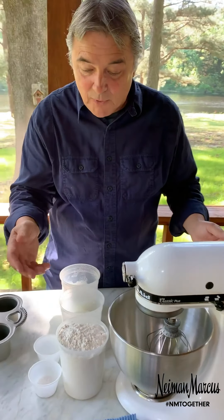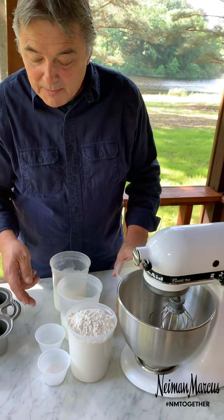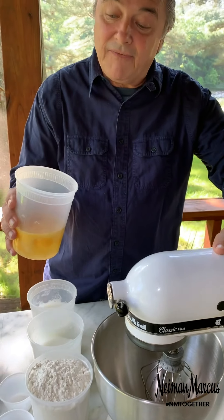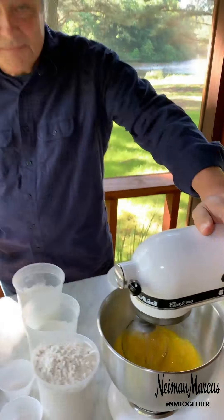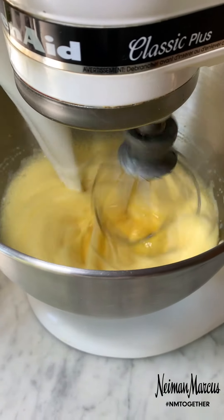I've got the recipe here: four cups of all-purpose flour, four cups of milk, six eggs, some baking powder, and some salt. Let's get started — put the eggs in first. They're going to need about three minutes to get nice and frothy. Take a look — that's just as frothy as you want them to get.